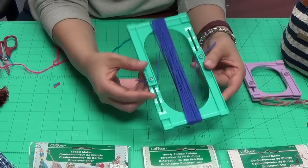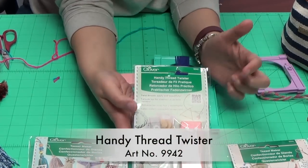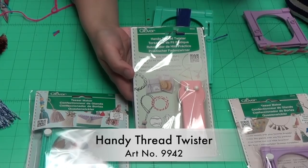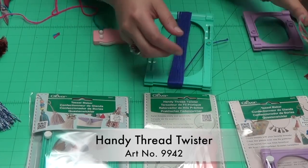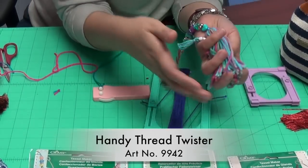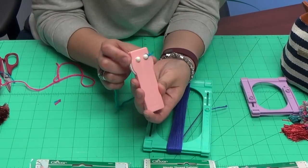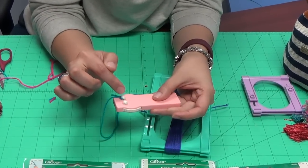Another tool that works great with the tassel maker is our handy thread twister. The handy thread twister allows you to create your own twisted threads, which is great for embellishment like wrapping presents or making jewelry. In this case we use it as the hanging cord for our tassel. There are actually two hooks on the top of the tool.